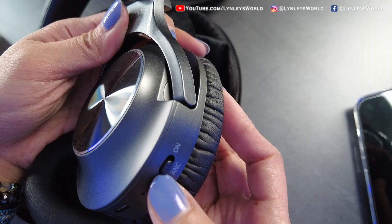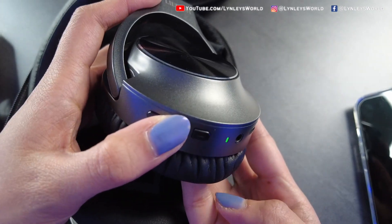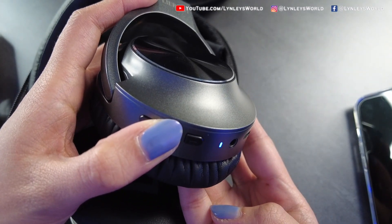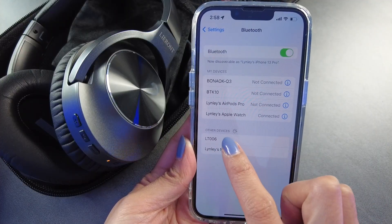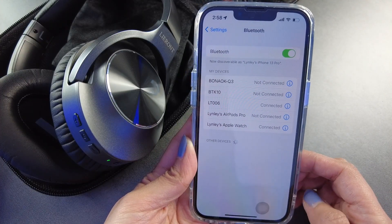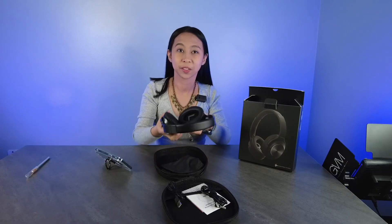I will turn on the active noise cancellation. It turns on. You will find it listed as LT-006 — now it says connected. I will be playing some songs here; I'm gonna try this now.